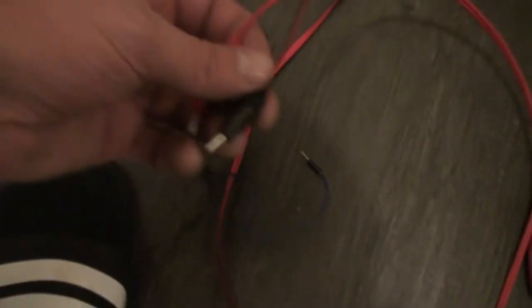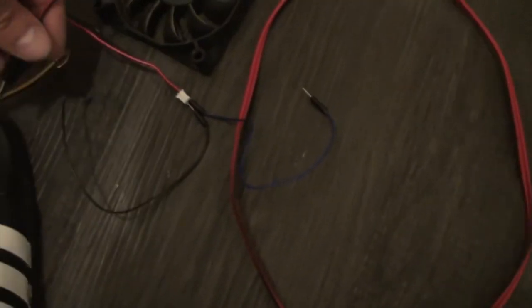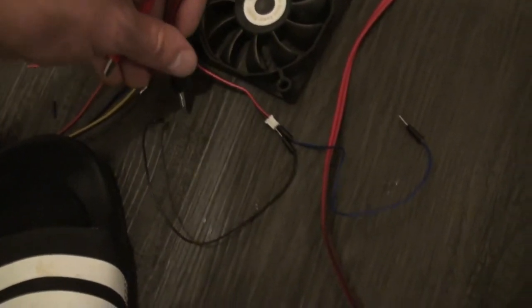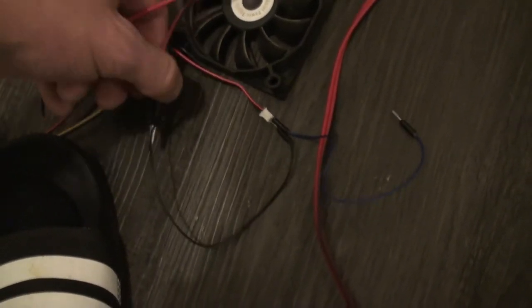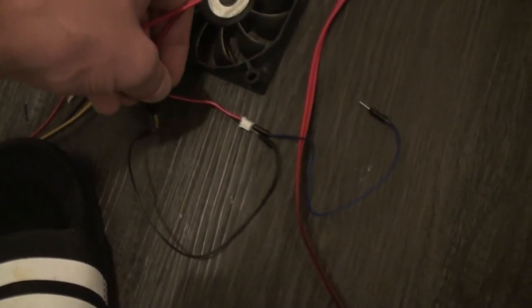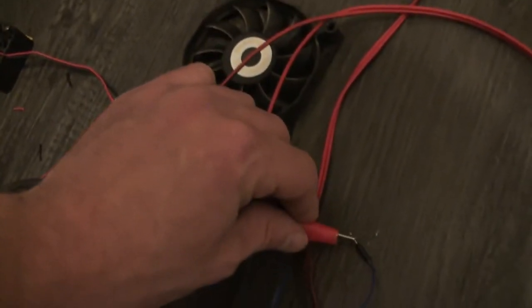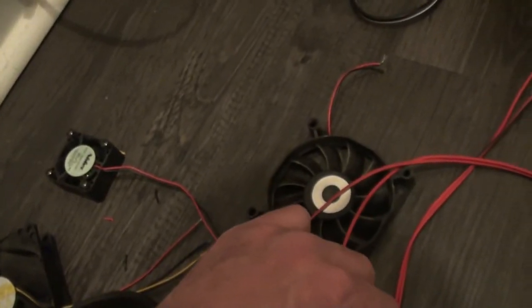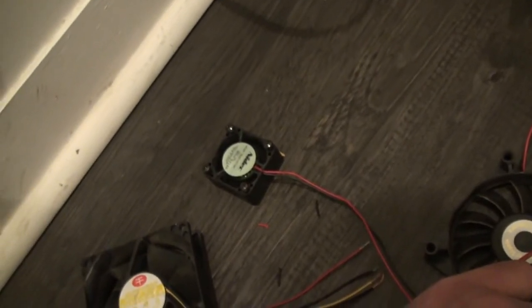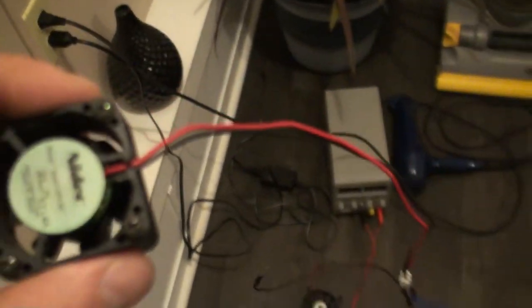But when I hook up the original — it's a bit hard to do with the camera in my hand. That's the original fan. So the original fan is actually really quiet.